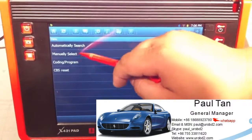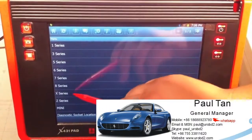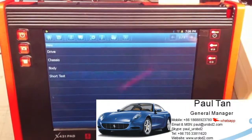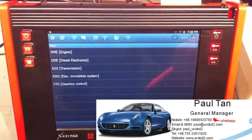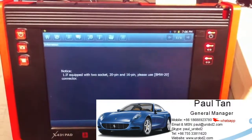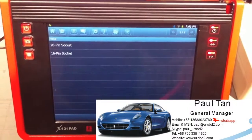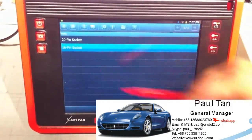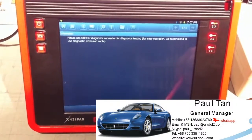We choose manually select, then select X-Series. We choose Drive and then select DME engine. We choose OK. We use the OBD 16-pin socket and choose OK.